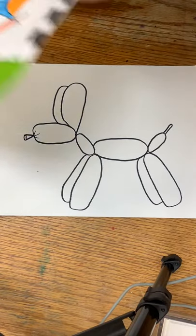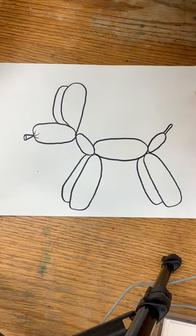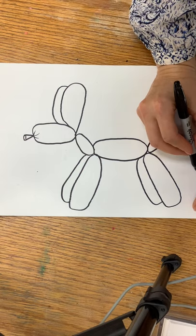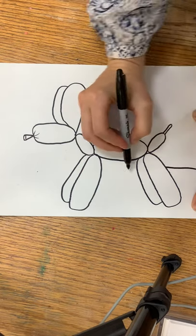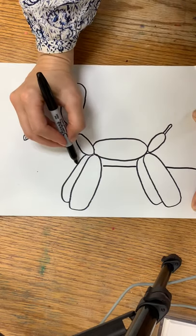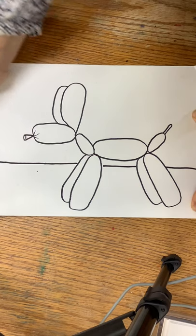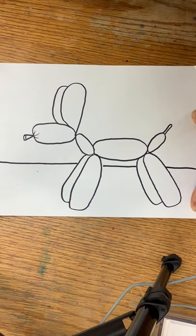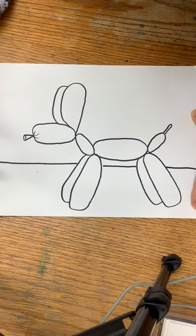If you want to do your balloon dog in a cityscape like the examples I showed, you can draw any kind of city behind it. Or you could do something totally different — maybe your balloon dog is playing soccer, at the fair, riding on a ride, swimming underwater. You can draw whatever kind of background you want. I'll show you how to do it in a city, but you can make up your own.